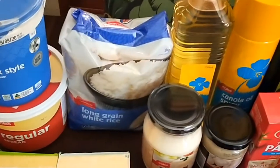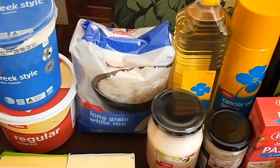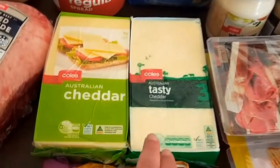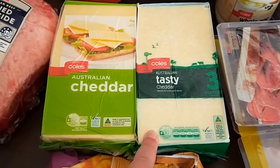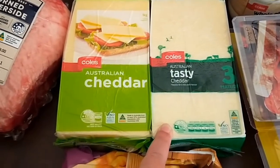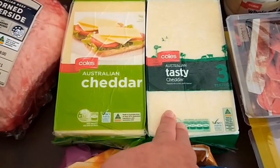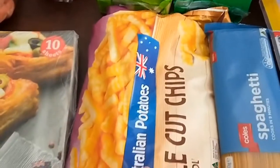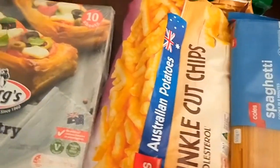Two kilos of long grain white rice — the per-kilo price was the same as the two-kilo price. I think that was meant to be grated cheese, just as a convenience item, but no problem — I can grate that one up myself easily enough and use the other one for slicing.